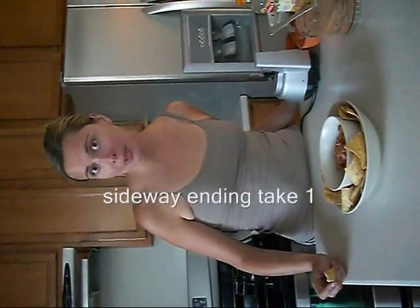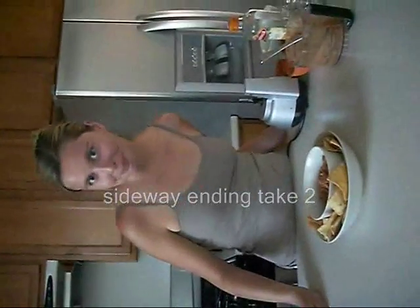To view this recipe or print it online, please visit easyandhomemade.com.